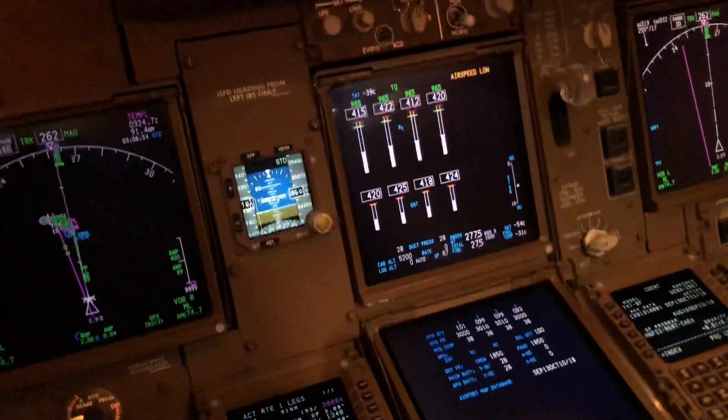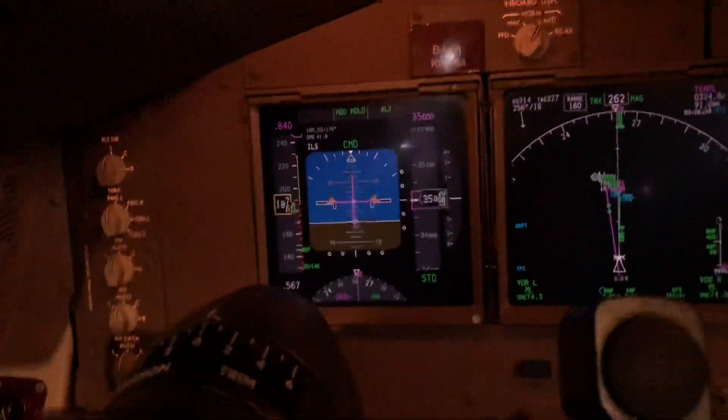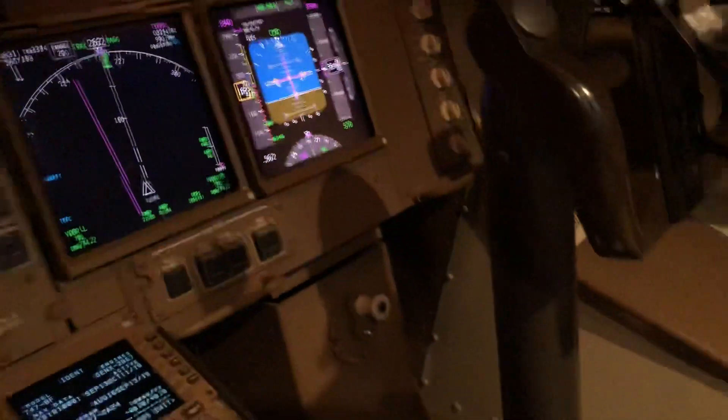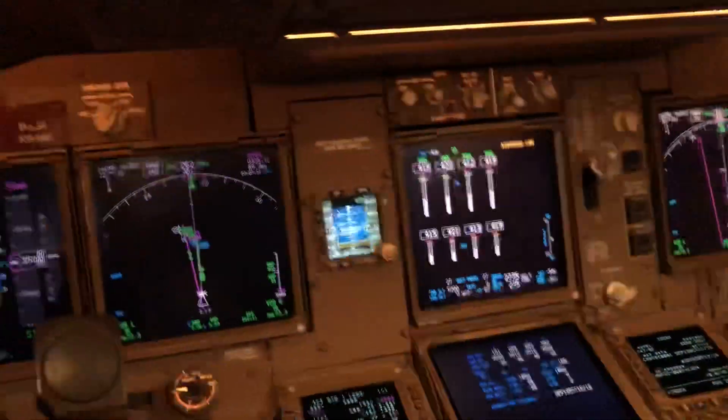I can feel it — it's vibrating. That's the buffet, and that's the stick shaker telling us we have to recover. I've frozen the simulator now — that's what happens, and the pilot basically should make a recovery and get out of the situation.